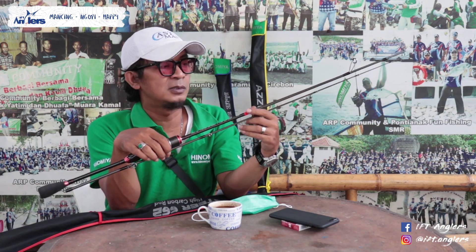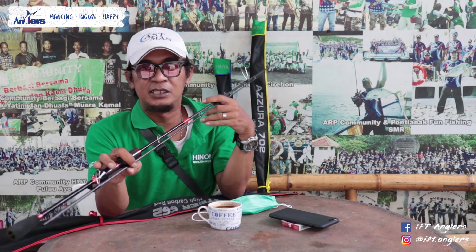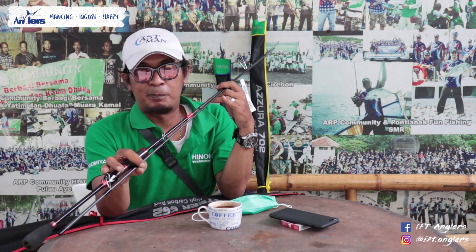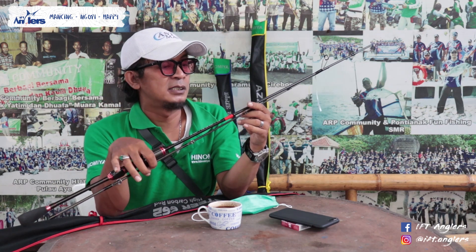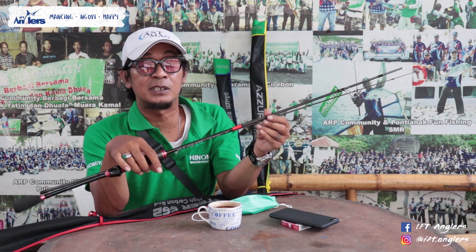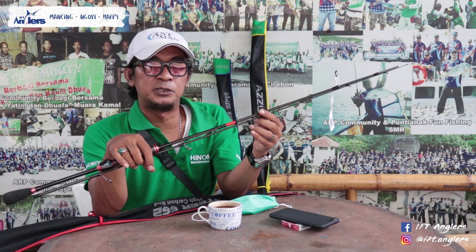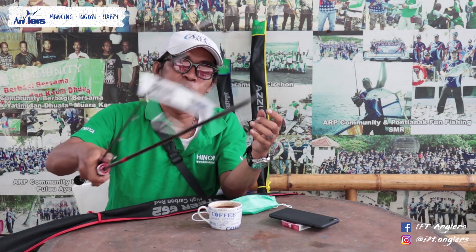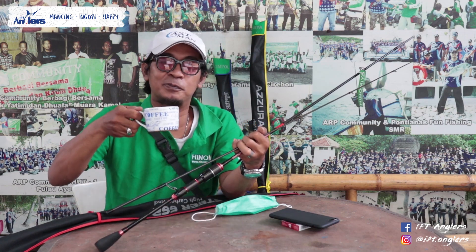Untuk harganya, ini produk terbaru, di pasaran harganya di bawah 400 ribuan Sob. Itu aja review singkat gue untuk Joran Hinomia Ultralight Masketeer 662. Sampai jumpa lagi di review produk selanjutnya. Salam IRT Angler Mancing, kopinya udah jadi Sob!